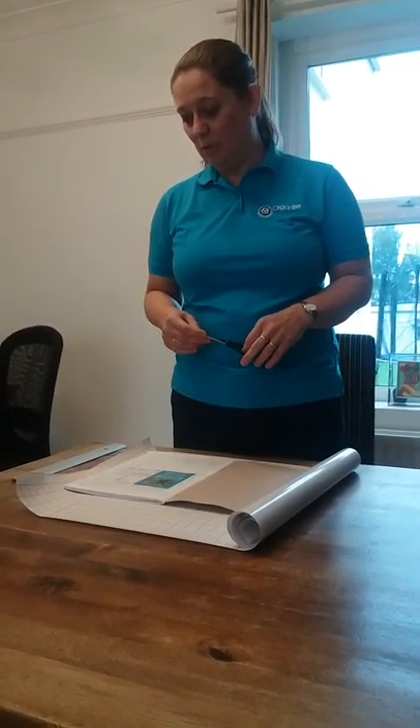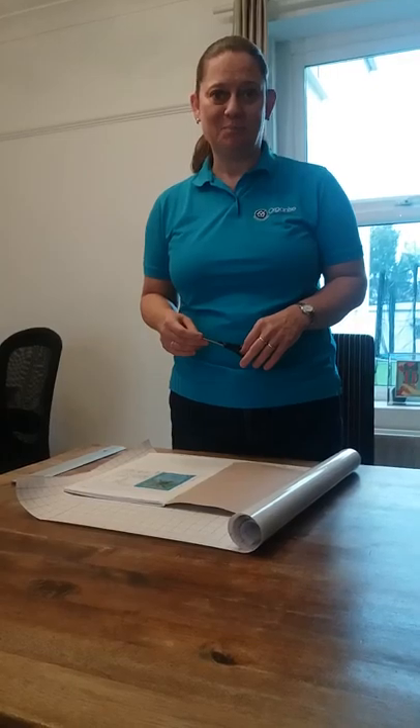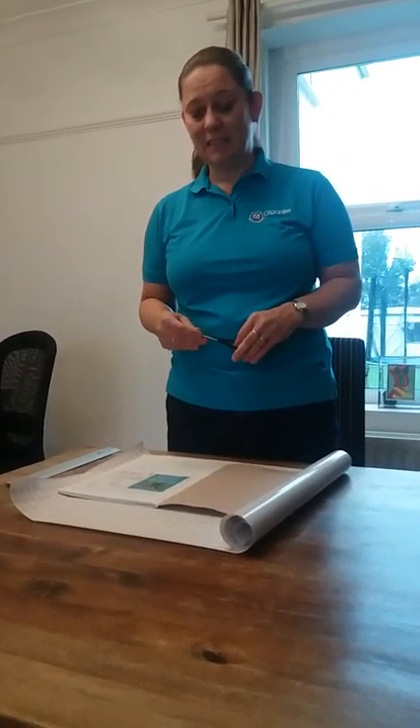Hello, good morning. I'm Ingrid Johnson from Organize Your House. A friend of mine has asked me how she needs to put a plastic cover on her book, and I thought I wanted to show you because I think a lot of parents have to deal with doing this when the kids start secondary school.